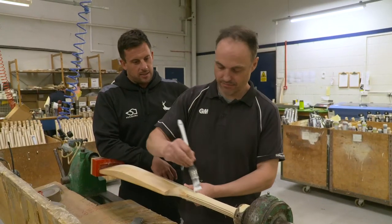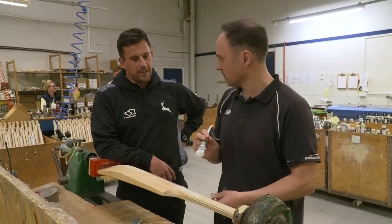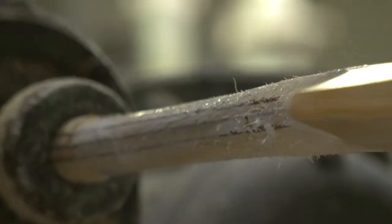So this is the handling? Yeah, this is called binding. Binding, sorry — that's what I meant. Oh, I've just turned it.